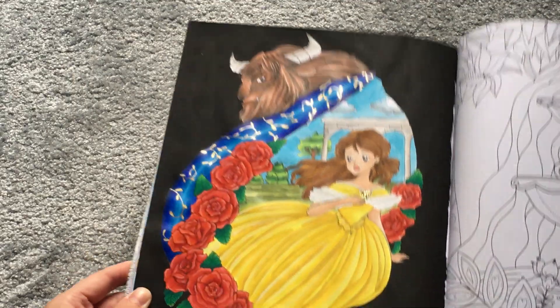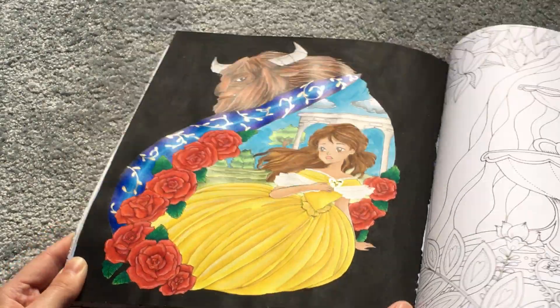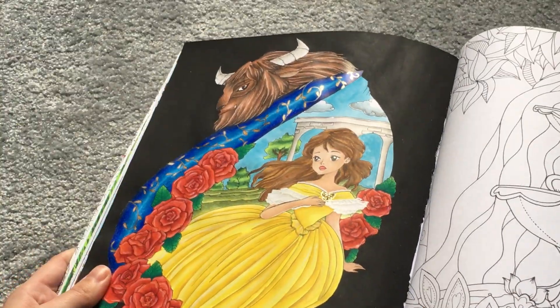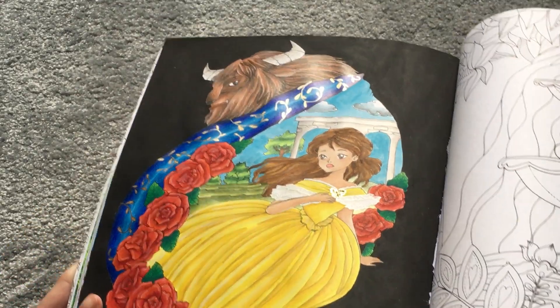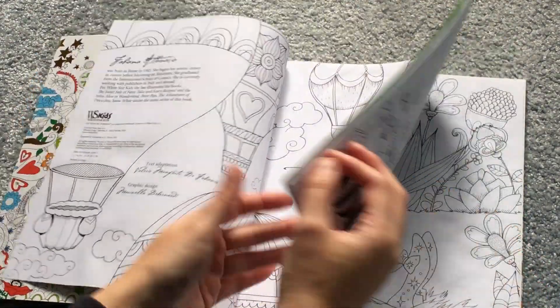The third Beauty and the Beast picture was also a buddy colour with KP. I used gouache and Prismacolor pencil, and I really like how that came out. I only put a little bit of stickles just on the dress, because I was worried that stickles over watercolor or gouache paint will bleed through since they're both water-based. I've done three in this book, mostly because me and KP wanted to do buddy colours together.